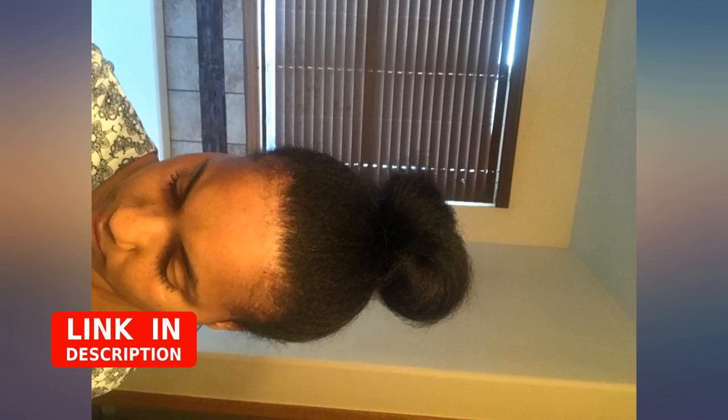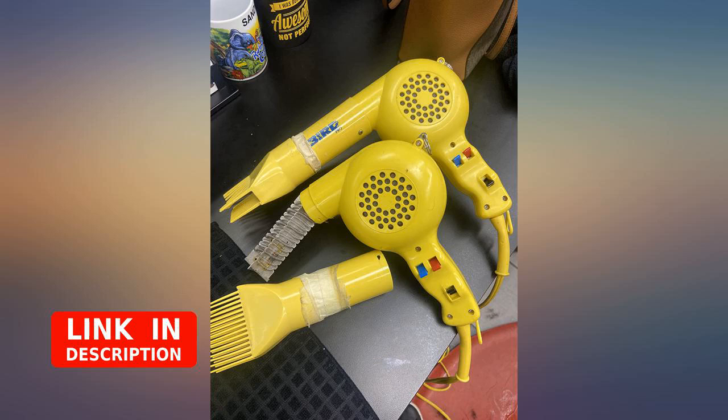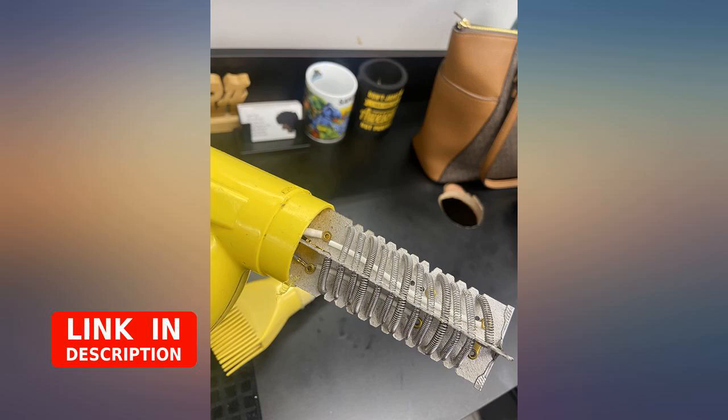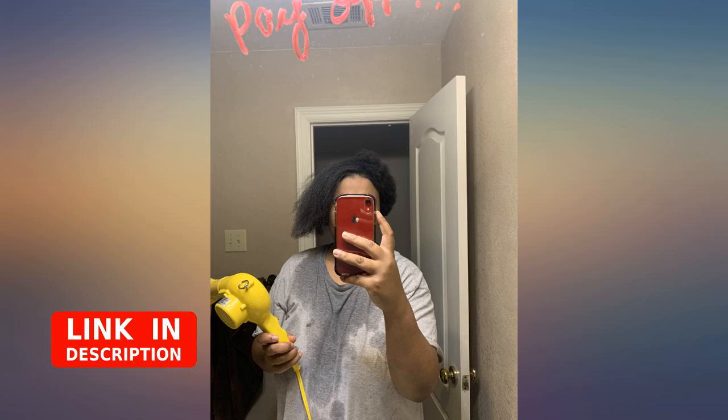I've been stalking this hair dryer for a while, but I wasn't ready to commit. I haven't put heat to my 4C hair in 10 years. Afraid of heat damage, I was very reluctant to commit to the process, but I've heard rave reviews of this dryer. Believe the hype.